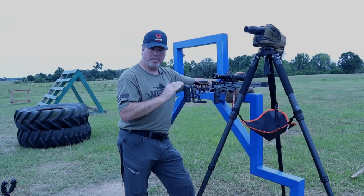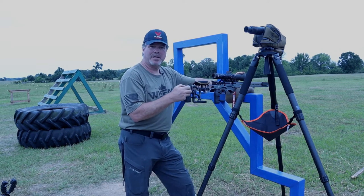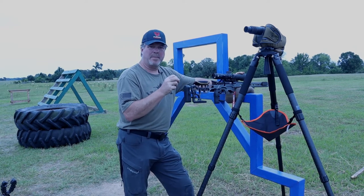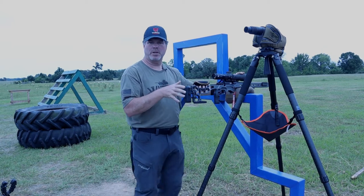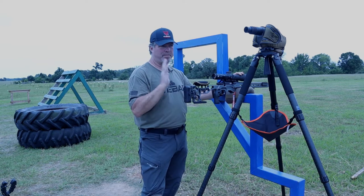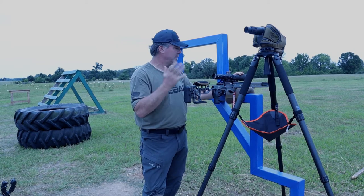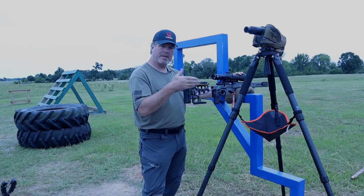Ask at the match before you just take your spotting scope off and drag that tripod up to a stage and start shooting with it. Because on our matches, on some specific stages, they may say no tripods are allowed. So make sure that you can use it. I did ask today in front of everybody. The match director said, yep, you can use a tripod on any stage you want to. So it was clear to do so. Let's get into how you might use this thing now.